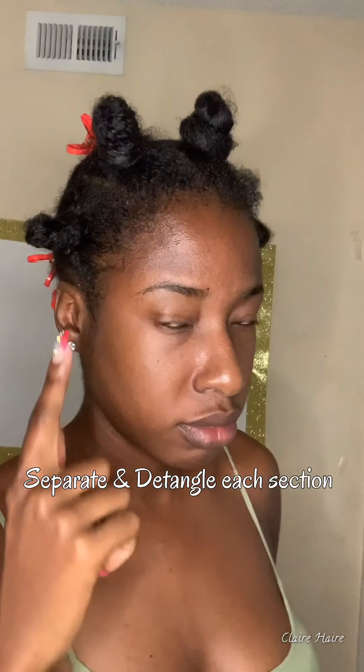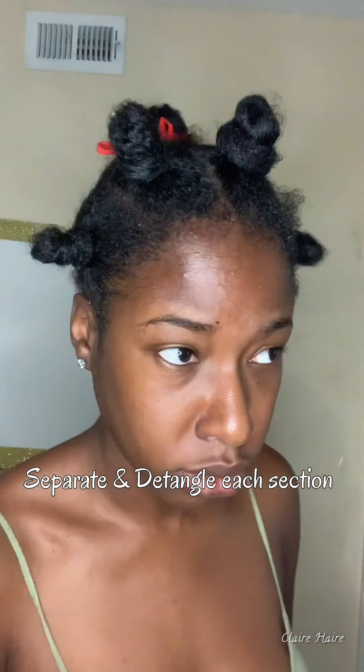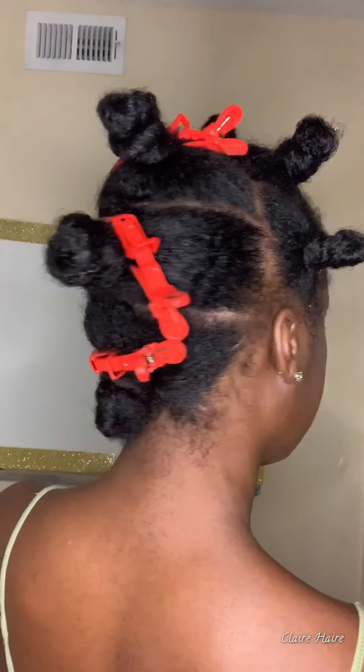Hi guys and welcome back to another sleek bun tutorial. I'm going to be splitting my hair into several sections today. I have it already detangled and separated — three sections in the back and four in the front — and I'm just giving you guys a full view of how I separated them. They don't have to be perfect.